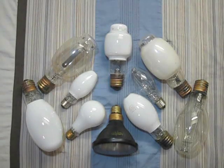Hello everybody. Today I'm going to show you my Mercury Vapor Bulb collection. Let's get started with part 2.